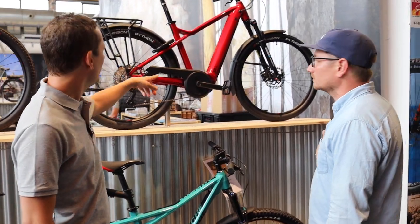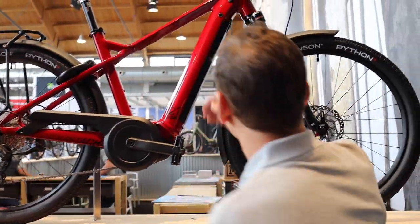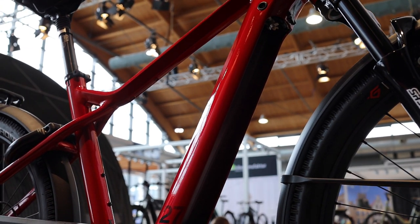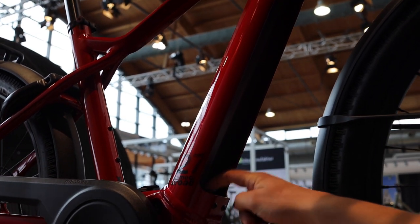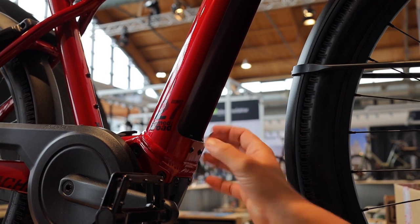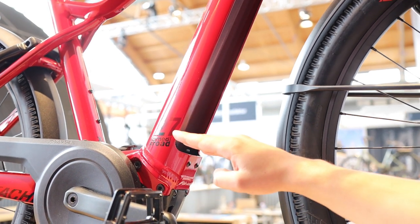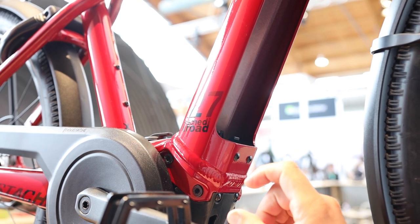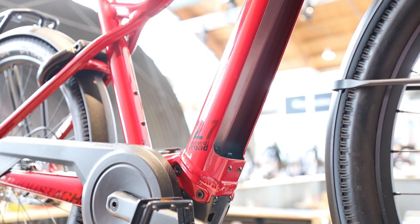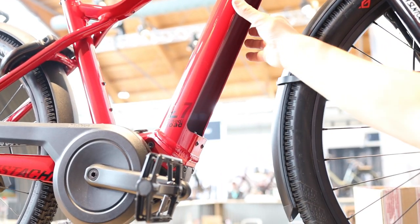On this X-Road bike, you can see inside that the fixation of the battery is not the standard Bosch mounting — it's a Mustache fixation. We use the Bosch battery with our own kind of mount. This allows us to lower the battery as close to the engine as possible — around 2 to 3 millimeters between the motor and the battery, not more. You just made the extra space that everyone thought wasn't there.